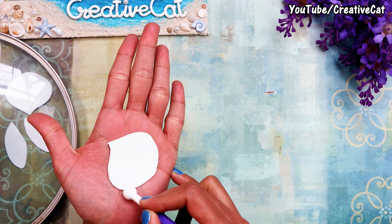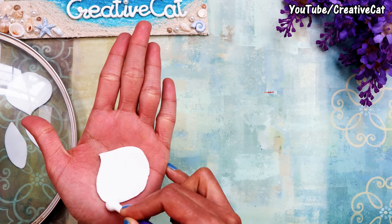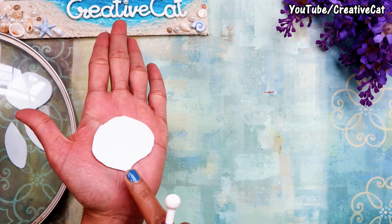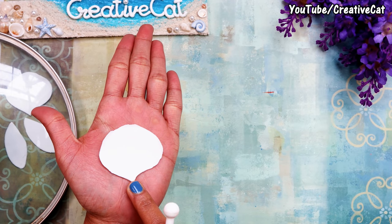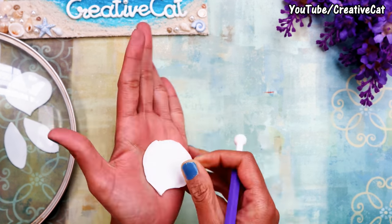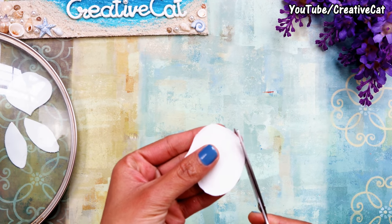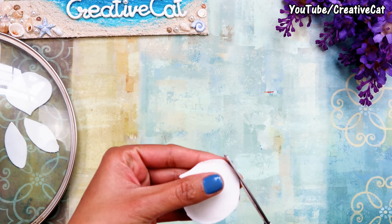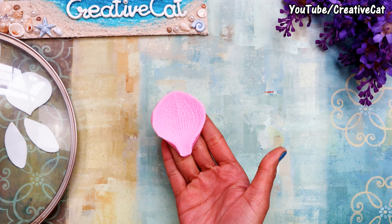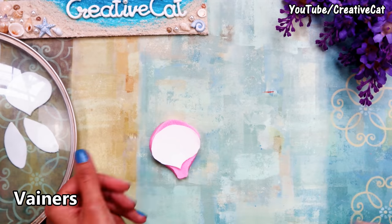Make their edges thin using a ball tool. You will find links for tools in the description box. Keep this end thick for putting the wire. You can cut a uniform shape using scissors. These are veiners to give those natural veins. You can skip them if you don't have them — lots of species of orchids don't have these veins.